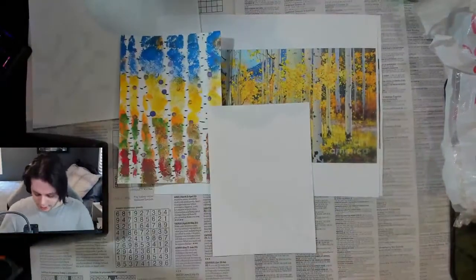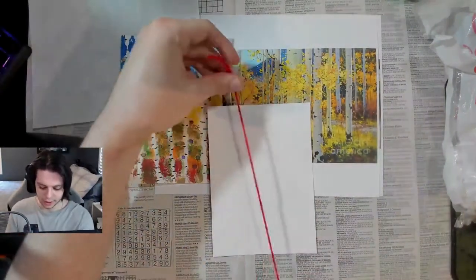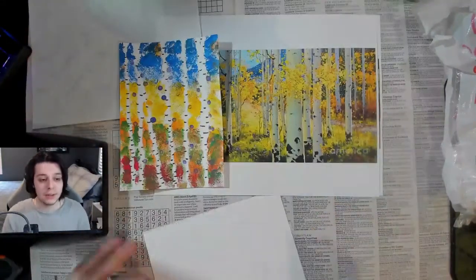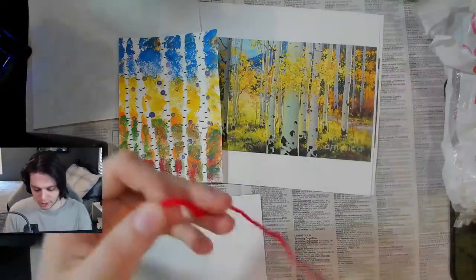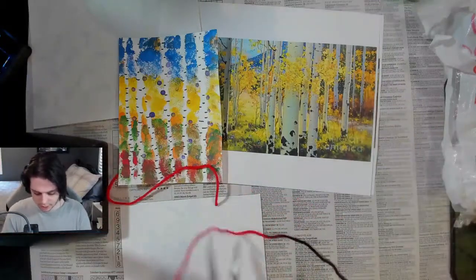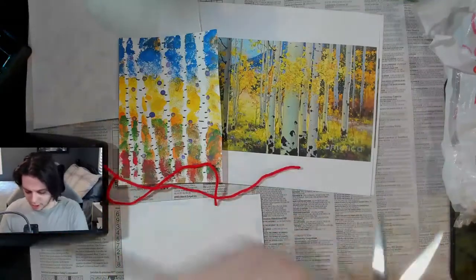So what I'm going to do is cut out a lot of pieces of yarn. I want to make sure they're going to be the length of the canvas, but we're also going to wrap them around, so give yourself a little bit of extra room. I'm going to start cutting a bunch of different pieces, because these are going to be my tree trunks. I'm going to make sure I have a lot of them. I also have this multi-colored yarn.